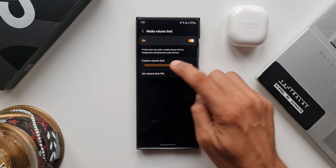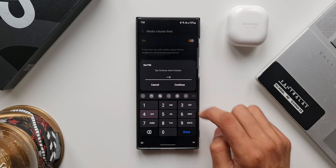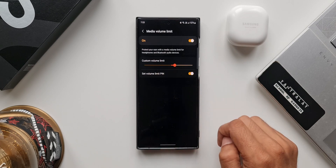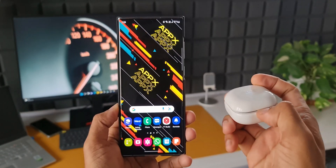We also have an option to set a volume limit PIN. When you turn this on, it will ask you to set a particular PIN. This is useful in case your phone or tablet is used by somebody else — there are possibilities they may increase the media volume limit and you wouldn't even know it. To avoid that, we have an option to set a PIN for the volume limit.